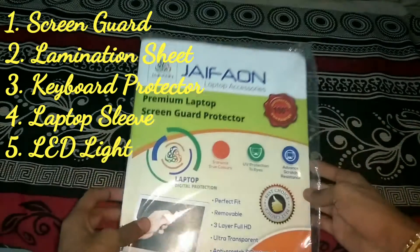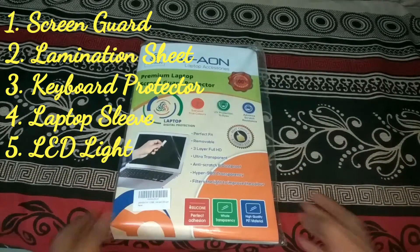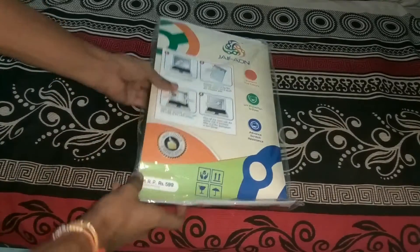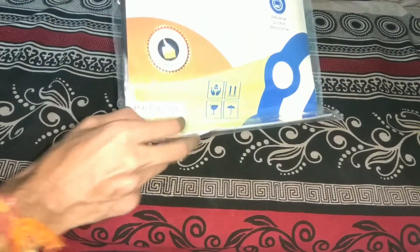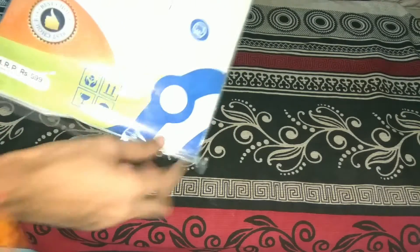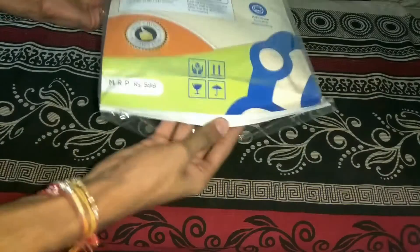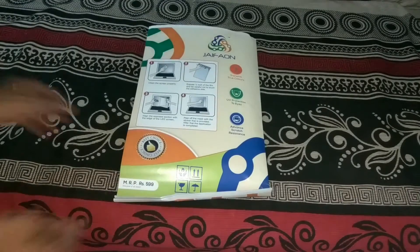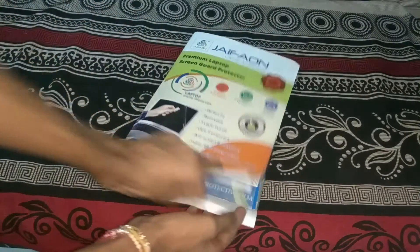Inside you will find a laptop screen guard, keyboard protector, lamination sheet, laptop sleeve, and a USB light. Let's quickly unbox this and I'll show you all the items one by one. The packaging looks decent, pretty good. Let's take it out.